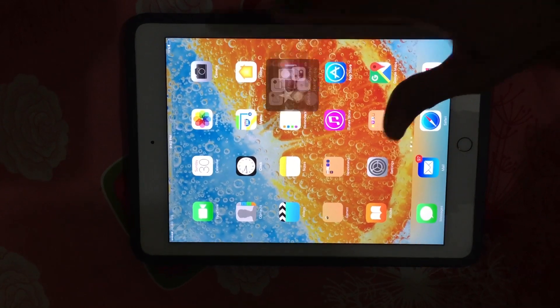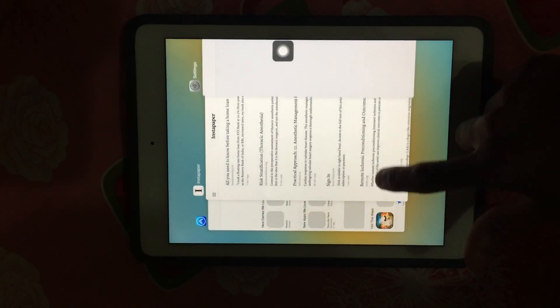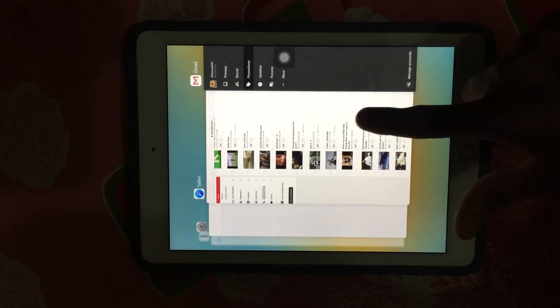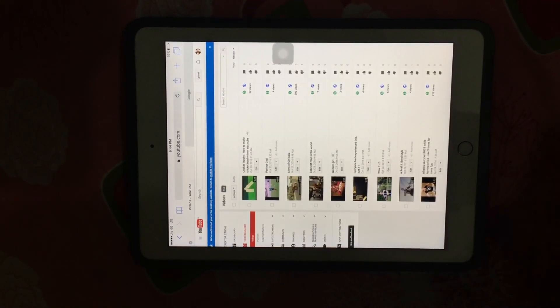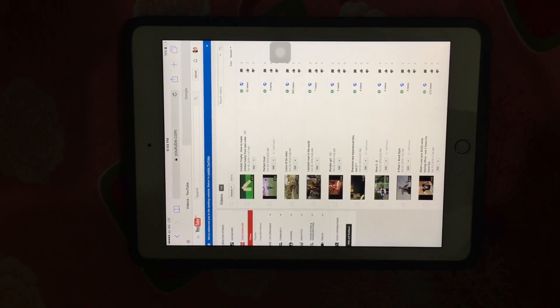Now your iPad has been refreshed. You can see the multiple tabs running in the background — the page is reloaded, which means your iPad is refreshed. Thanks for watching.